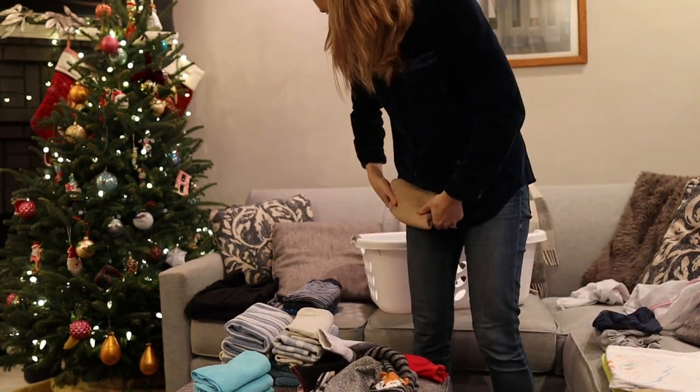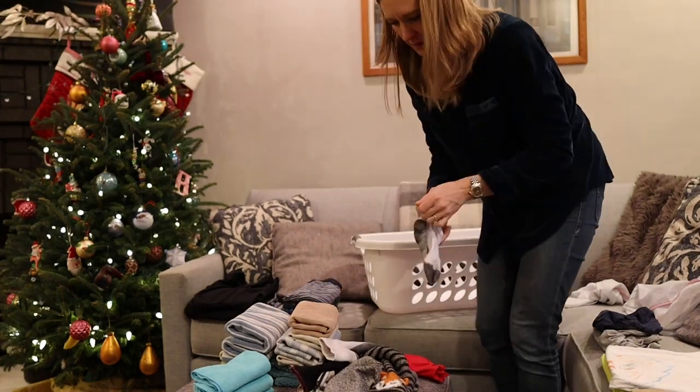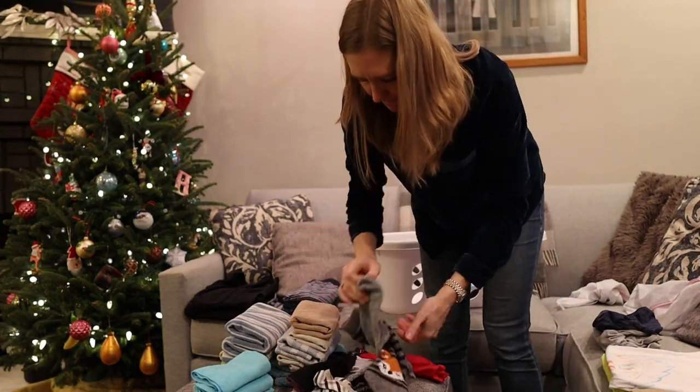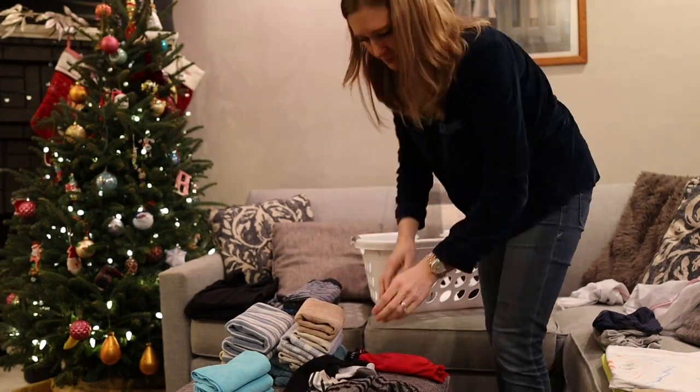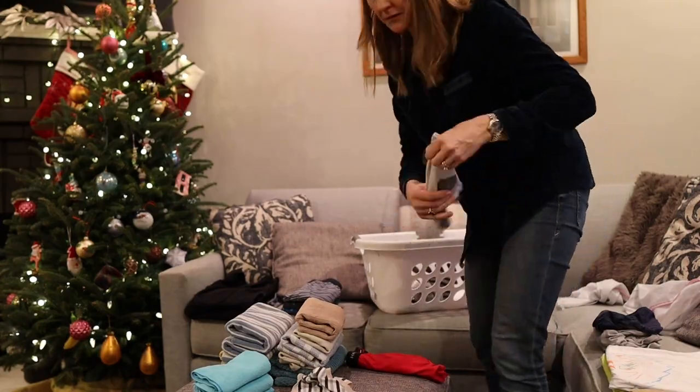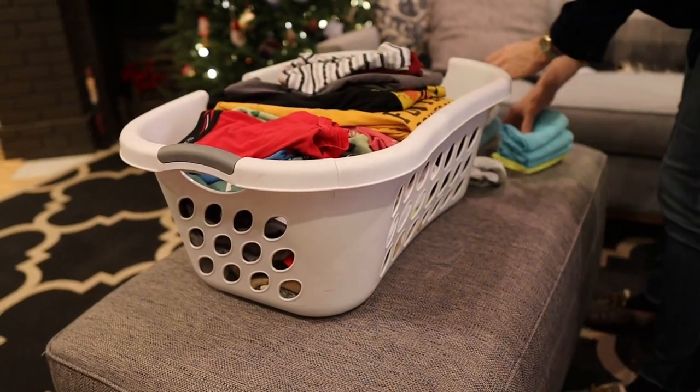We work from home, so a lot of times on Wednesday morning I'll just take a load and put it in the washing machine before I start work. Then when it's done at some point during the day I'll move it to the dryer, and after work we'll fold it. We try to get it folded right away so we don't just have piles of clothing everywhere.